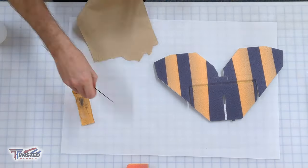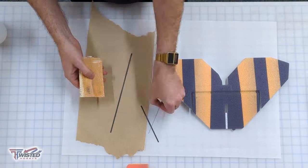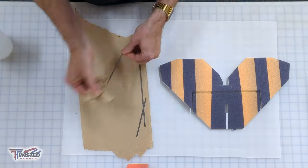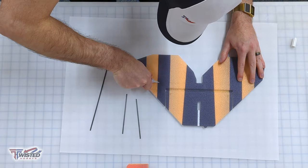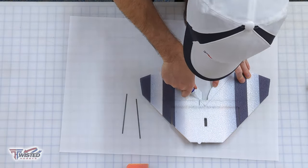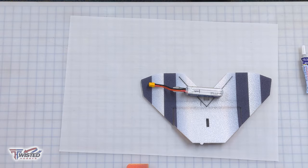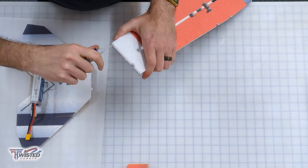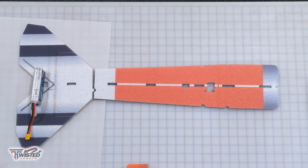I cut apart the fuselage and I'm ready with the elevator to put in some stiffeners. I test fit these first, then scratch them up with some sandpaper and rub them off with rubbing alcohol so they're extra clean. I fill the slot with some foam tack — I really enjoy using foam tack over CA for the most part. I put them in there, press them down flush, and let it sit flat so it doesn't dry bent.